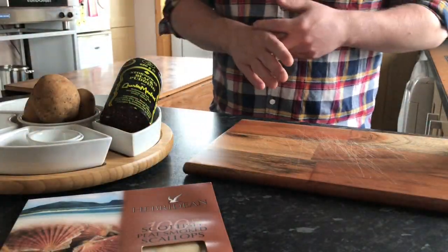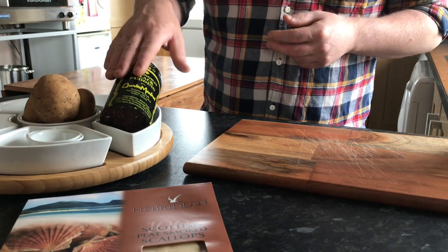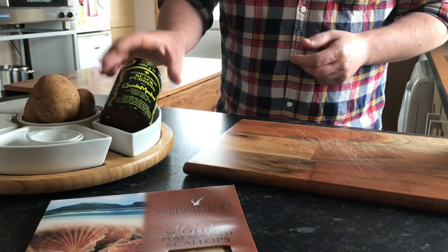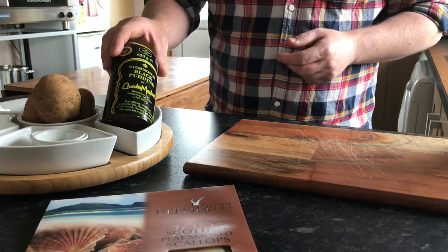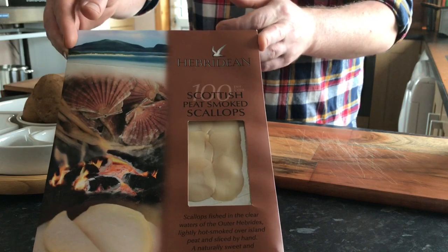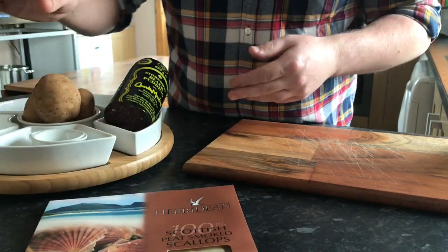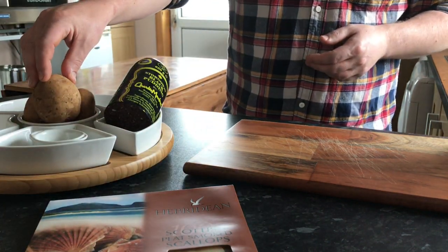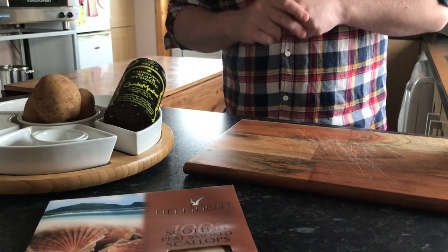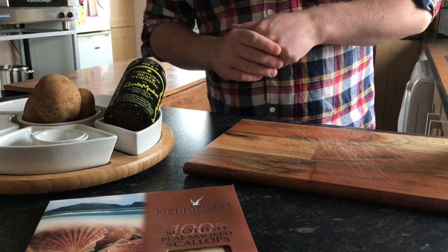So for today's dish, I'm using black pudding, scallops and potatoes. The black pudding is from Charlie Barley's. The scallops are from Heppardine's Smokehouse in the North East, and the potatoes I'm using today are Cypress potatoes, also purchased at Charlie Barley's. The dish I'm making today is a black pudding and scallop dog.